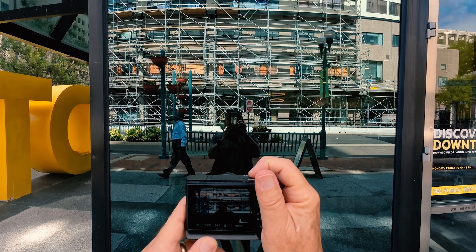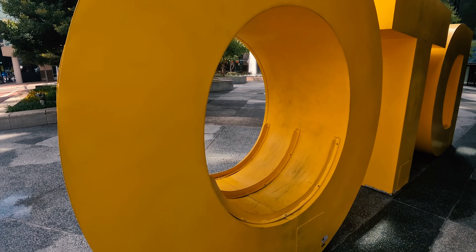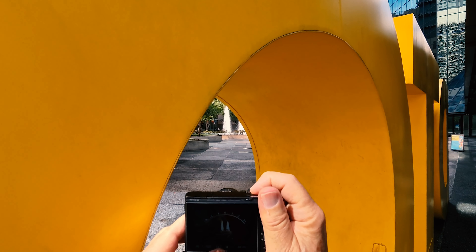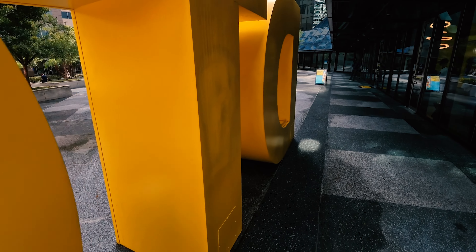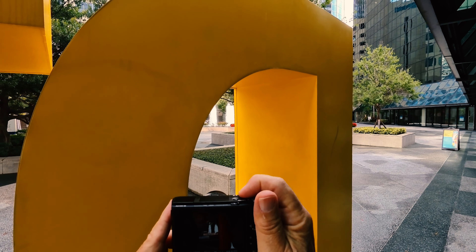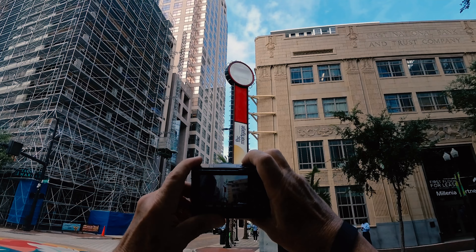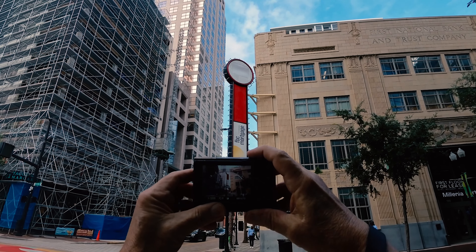And of course I've got to have a mandatory selfie. I can't resist playing around with this DTO sculpture — by the way, that stands for Downtown Orlando, at least I think that's what it stands for. And as an added bonus, I'm getting some exercise in. This sign used to be for Walgreens; now it's for an office, a financial thing of some sort.